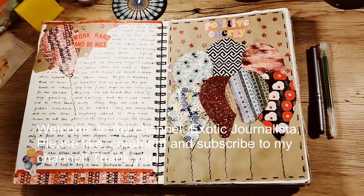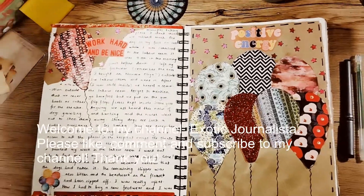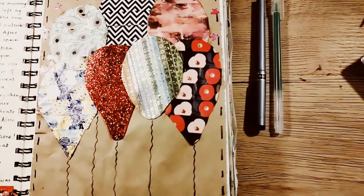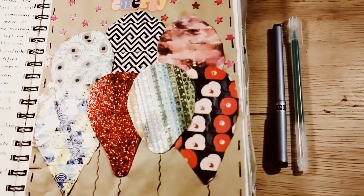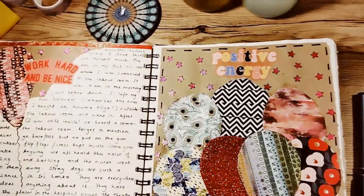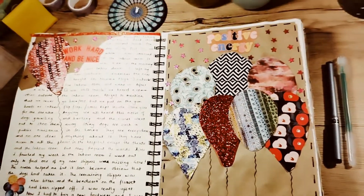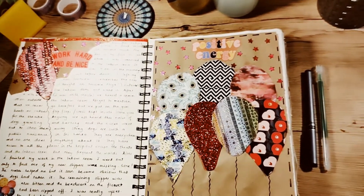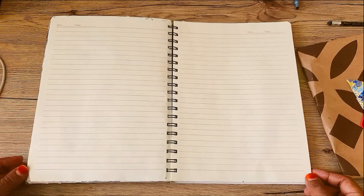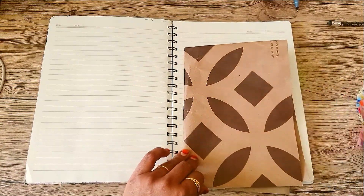Hello everyone, welcome to my channel. This is the Exotic Journalist and today I'm going to show you how to do this very easy balloon themed journal spread using washi tape. I'm sorry I haven't uploaded videos for some time because I was caught up with other things. Please like, comment and subscribe to my channel and I hope you enjoy this video.